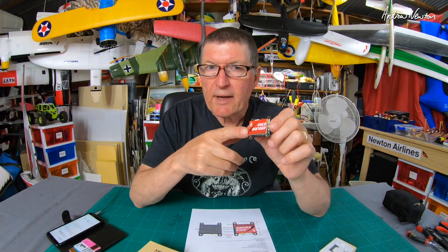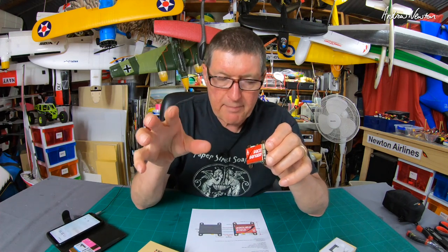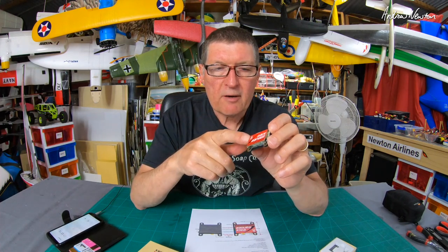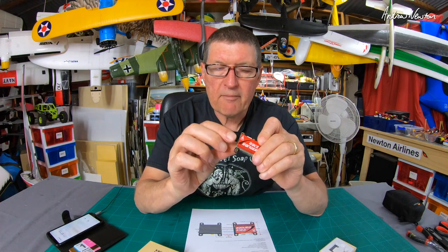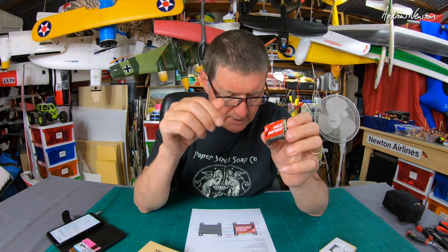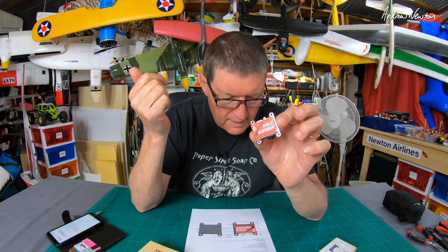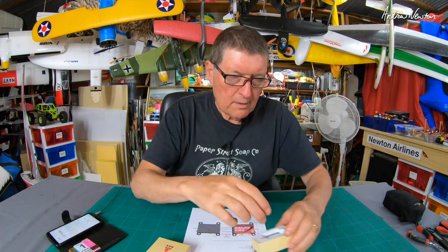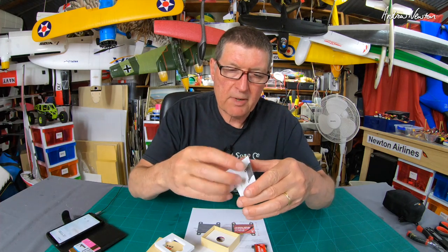It has a smart audio function, the antenna jack is MMCX, and you get an MMCX to SMA adapter. It has a built-in microphone, one-button setup, and can also be set up via smart audio. The weight of the unit itself is 16.8 grams. Also in the box we get a little instruction manual.